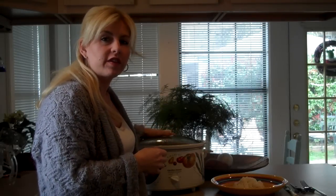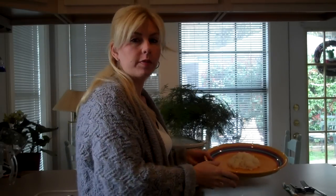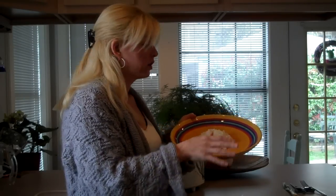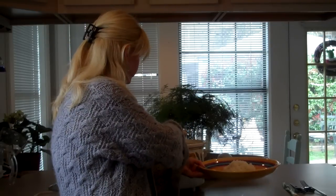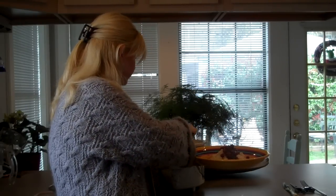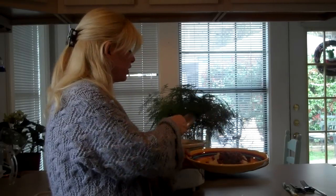The red beans have now been cooking for seven hours and are ready to serve. While the beans were finishing up, I went ahead and cooked my rice following the directions on the box. I've put it on a cute festive plate or bowl — something to go along with the Mardi Gras mood. Now I'm going to scoop some on there. It smells so good — your house smells delicious for seven hours while this is cooking.